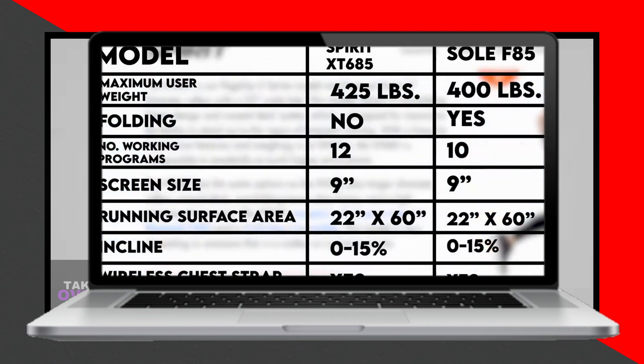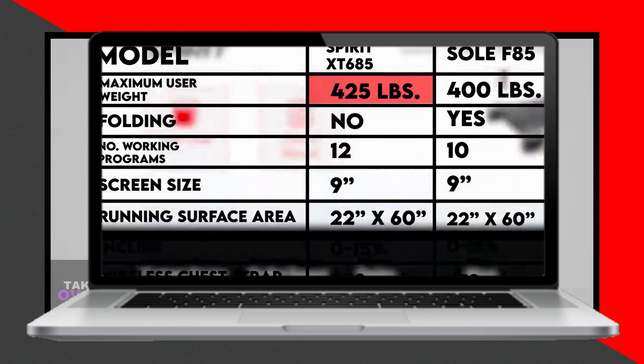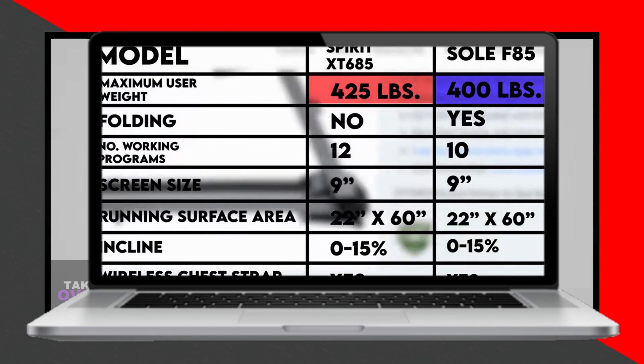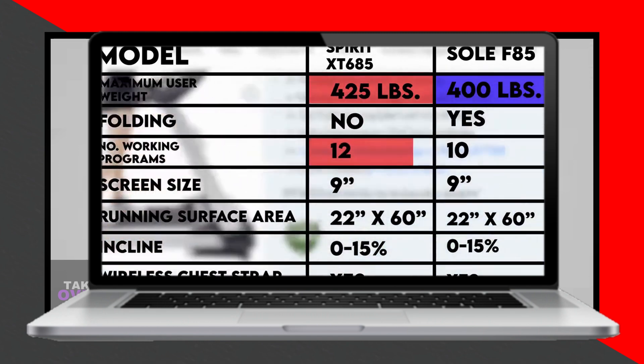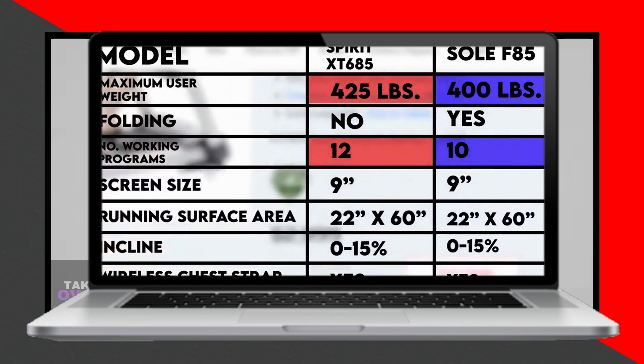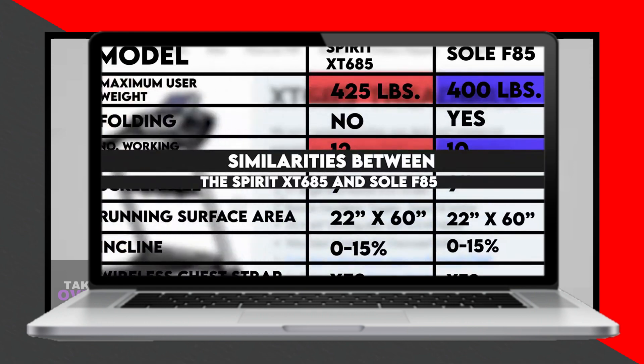In terms of folding capability, the Soul F85 is foldable, but the Spirit XT685 is not. Considering the size of these treadmills, having the ability to fold easily is a big plus when space is limited. The Soul F85 allows for this, scoring extra points in this category over the Spirit XT685.